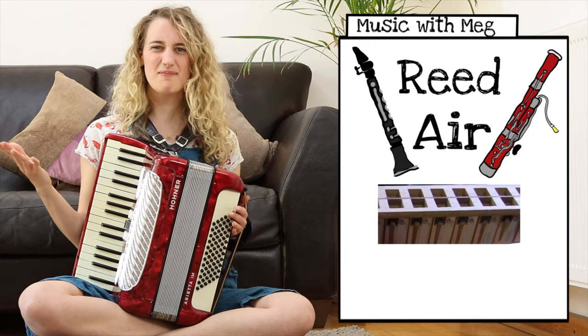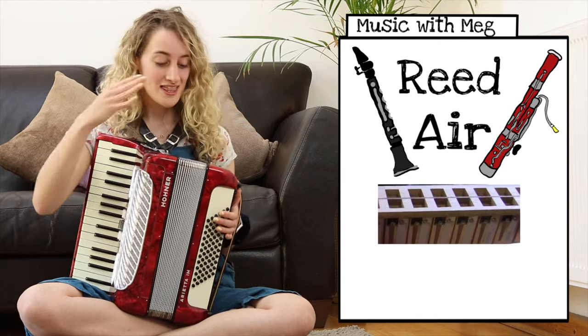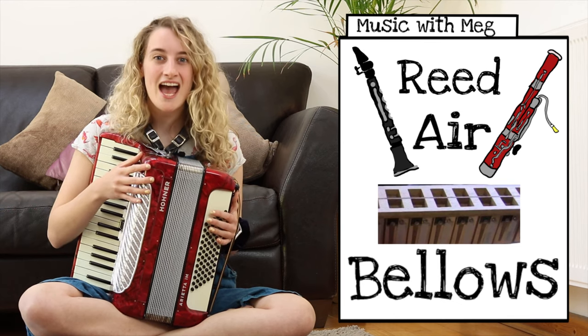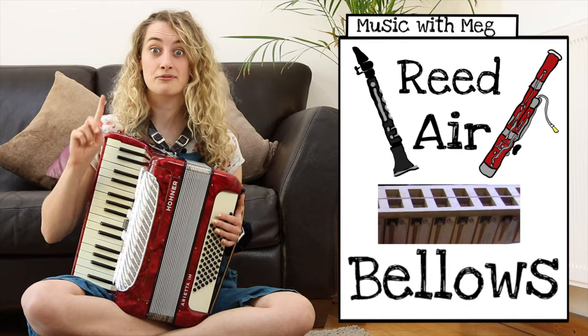To make different sounds we need to blow air into the reeds. But how do I blow air into my accordion? I need to use the accordion's bellows. These are the bellows and they breathe air into my accordion. Have a listen to the bellows breathing.